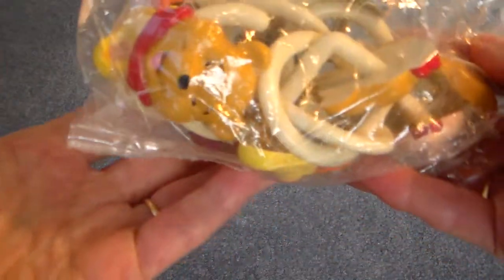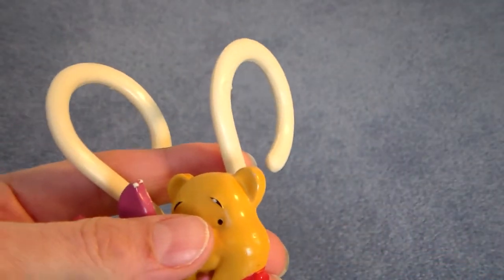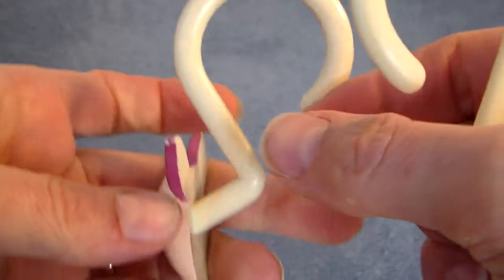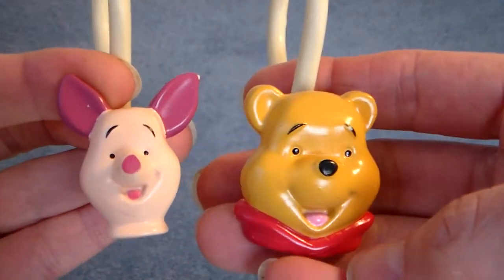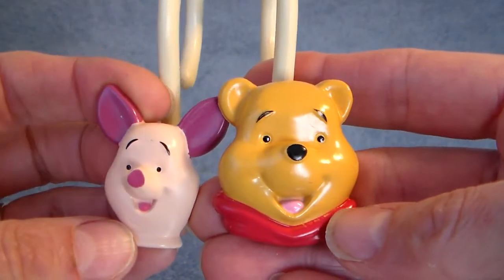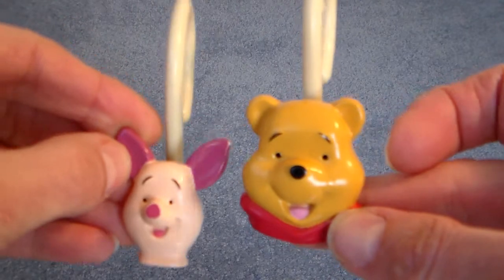And then I found these shower hooks — they are Winnie the Pooh characters. You've got Tigger, Piglet, Eeyore, and Tigger. I thought my husband could cut these off, and how fun that would be on a little baby gift, on a frame, or even on a card. They're pretty low profile but just a fun little idea for crafting with baby or children's themes.